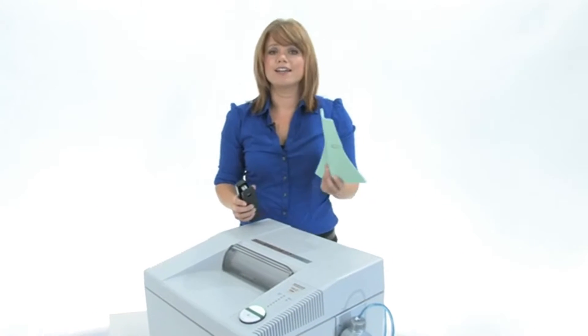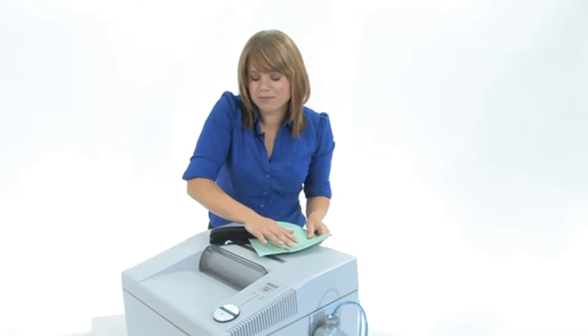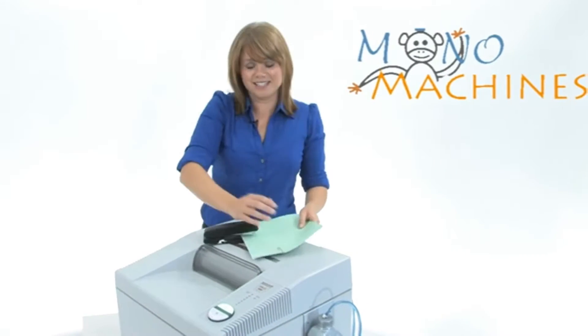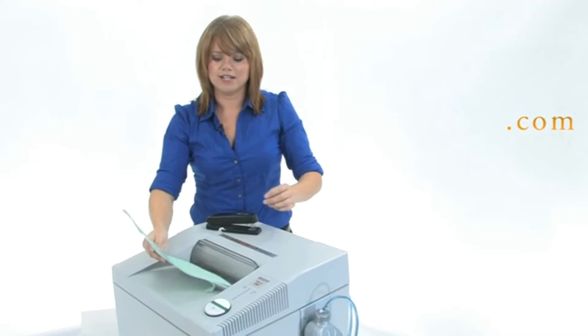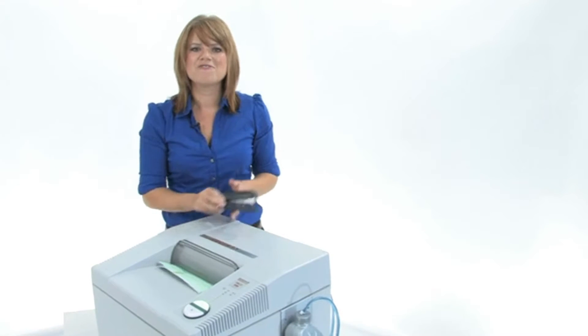This machine can cut through so much paper, staples, paper clips, credit cards, and CDs. I want you to see how it tears through this stack of paper. Look at that — very nice.